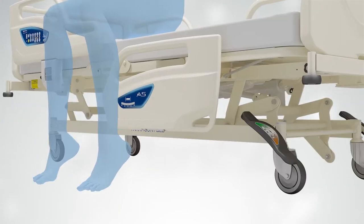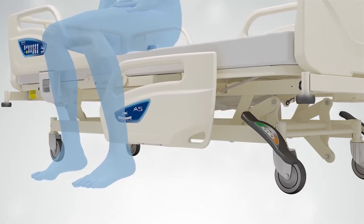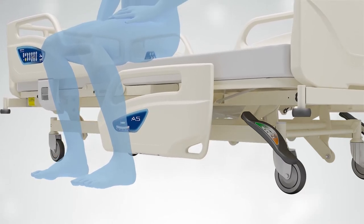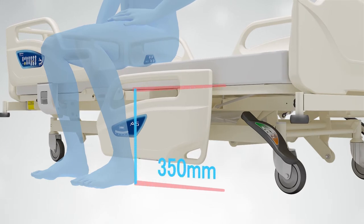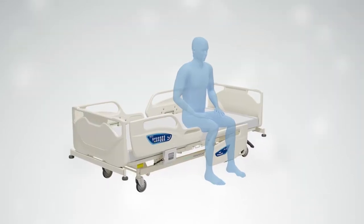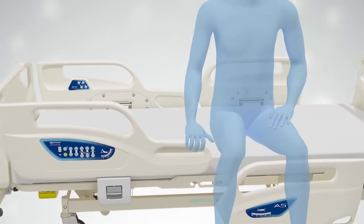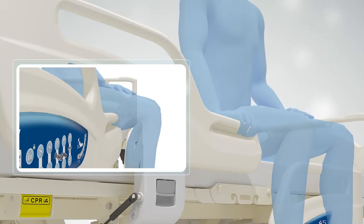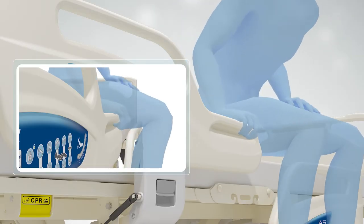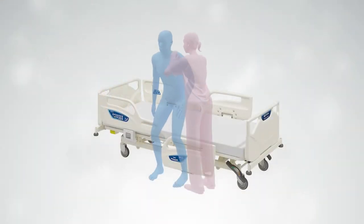The Paramount Bed A5 series places the utmost priority on the comfort and safety of the patient. We've selected a bed height of 350 millimeters, allowing the patient to feel the floor solidly beneath them when getting out of bed. Also, the strategically placed side rail can assist the patient if they need an extra boost while making an effort to stand up safely. This extra stability while helping the patient also lessens the burden and potential risk of medical personnel involved.